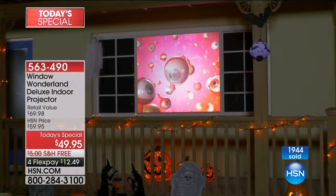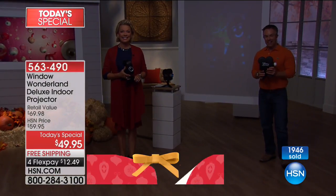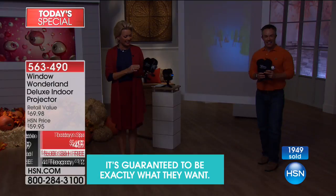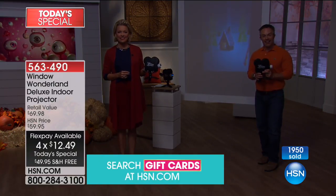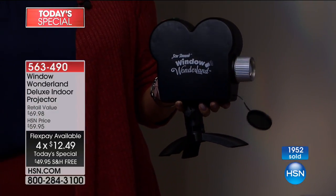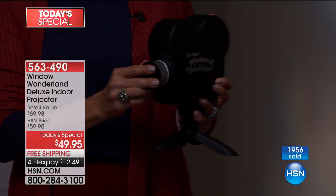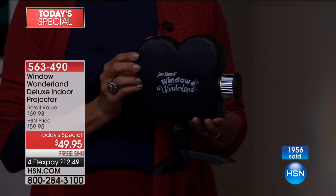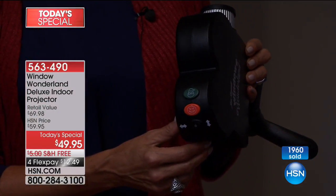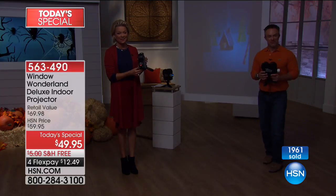Anthony in Colorado got two — we're so glad he called. He bought them for his grandkids and thinks they'll have a ball with them. He lives about 10 to 12 miles from them. He thinks they're going to enjoy both the Halloween and the Christmas themes. Excellent — fantastic gifts for the grandkids.